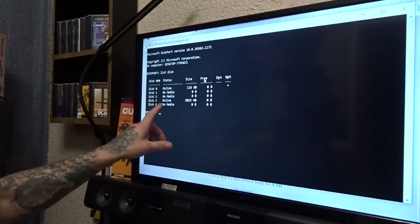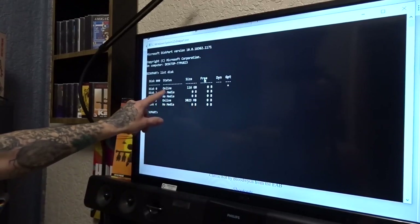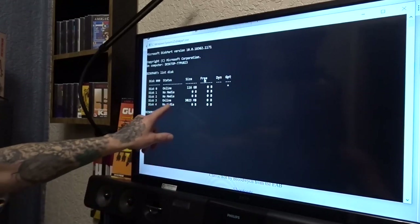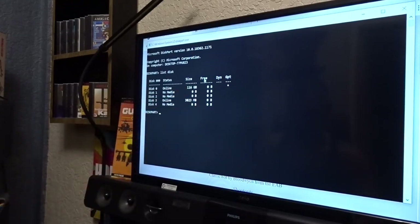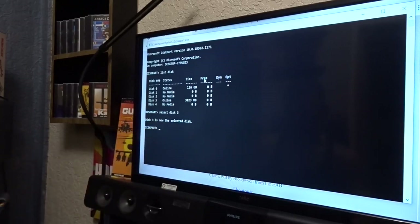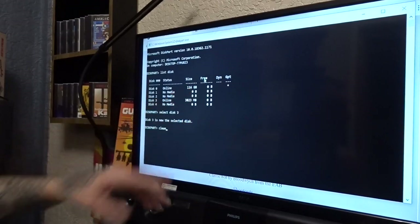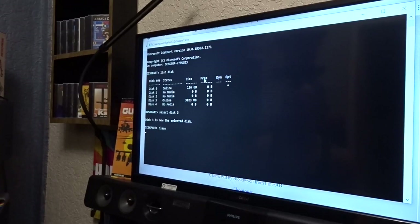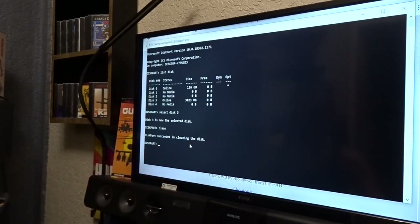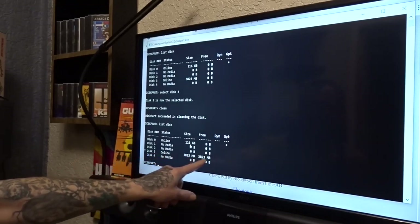Before you start doing this, make sure there's no other SD cards or CF cards or anything plugged in other than the card you want to clean. The one online there is my hard drive — it'll probably be your hard drive as well, so don't select that. The card we're after is a 4GB which says 3823 — that's the one we want. So type 'select disk 3', hit Enter. Disk 3 is now selected. Type 'clean', hit Enter — but make sure it's the one you want because when you clean it, it's going to wipe it. Once it says 'diskpart succeeded', you can type 'list disk' and exit.